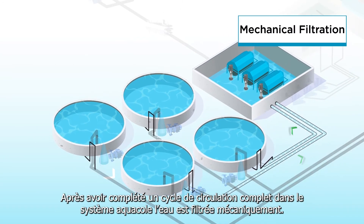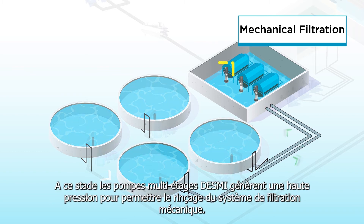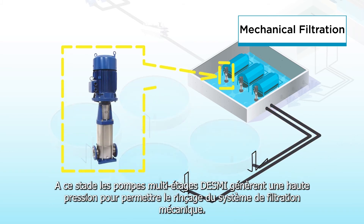Afterwards, the water goes through the mechanical filtration after completing one cycle in the recirculating aquaculture system. At this stage, the DESMI multistage pumps provide high pressure to support the flushing of the mechanical filtration process.